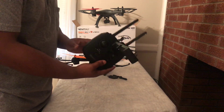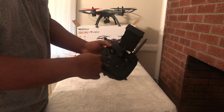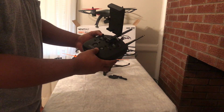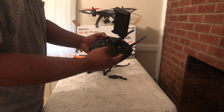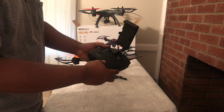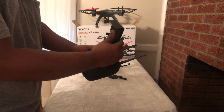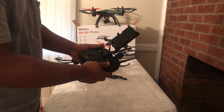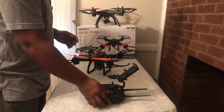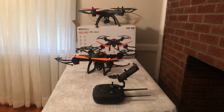The remote controls are pretty much the same, but some of the button positions have just been switched around. The speed is right here, and the drone calibration and all the other features are over there. I'll make another video on how to use this properly. Please subscribe, and if you have any questions feel free to ask. See you in my next video — thank you!